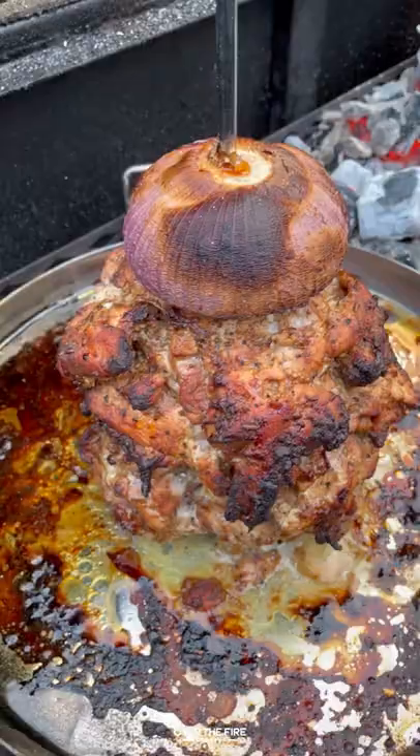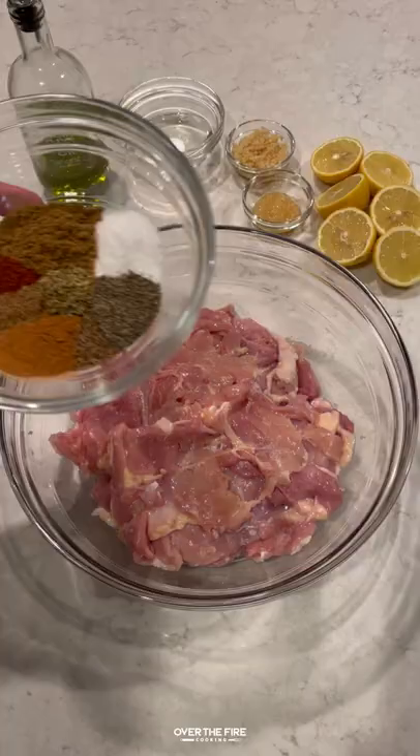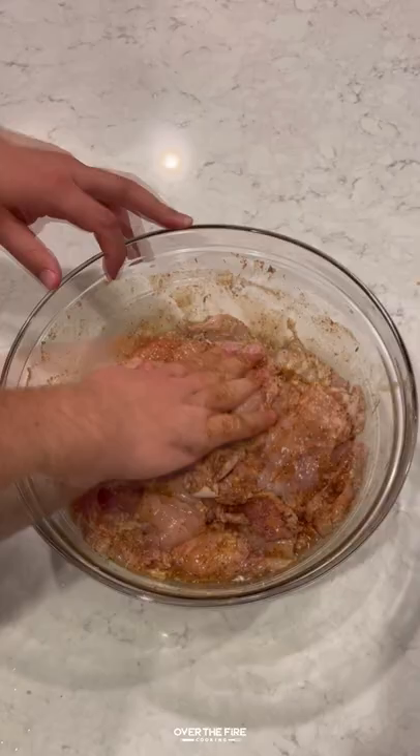Roasted chicken trompo inspired by shawarma, but with my own flair. I'm gonna have some flattened chicken thighs marinating in salt, pepper, cumin, cinnamon, oregano, coriander, cayenne, and caraway, white wine vinegar, minced garlic, olive oil, ginger paste, and lemon juice. Place that in the fridge overnight. Next day, I'm gonna preheat my grill to 375.